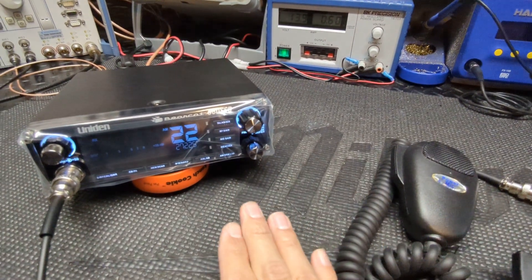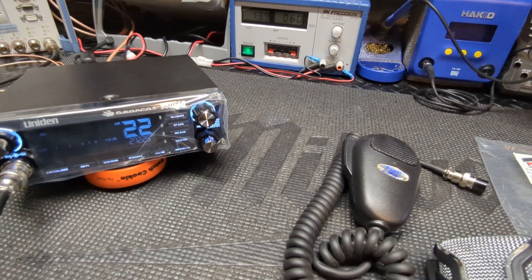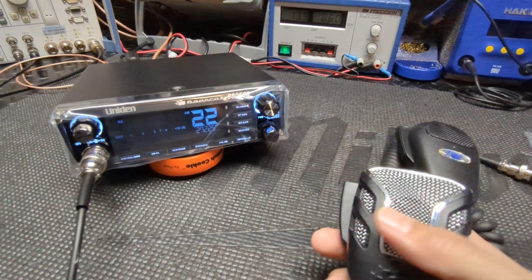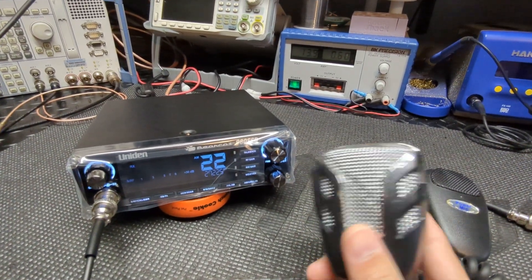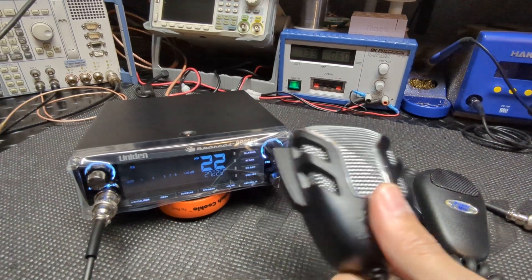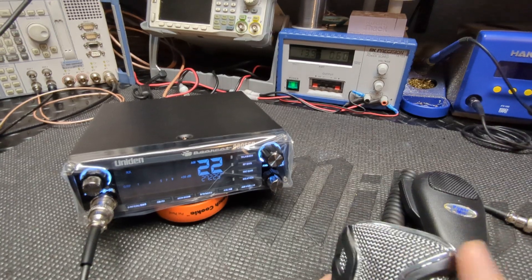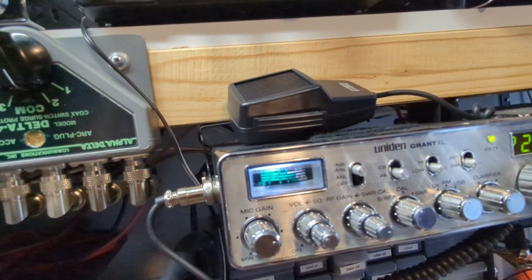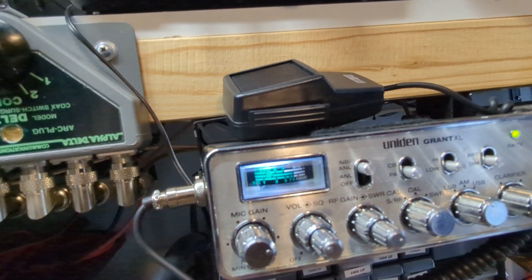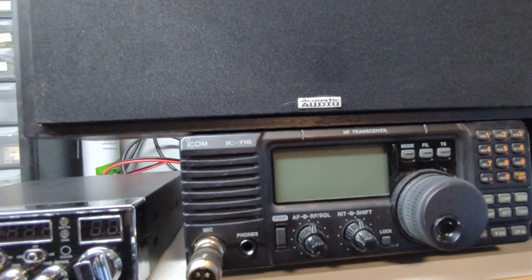I'm just testing it first on the Uniden, then I'll do another video when I get a President on the bench and we'll do that. Let's just test it with the Uniden first. Here is the stock mic on the Uniden. I'm not going to touch the volume or anything like that — we're just going to go from one mic to the other mic. I'm going to put the phone up towards the speaker, which is coming out from the Grant. We're just using the Grant as a receiving radio. If I key up, you see the meter move.